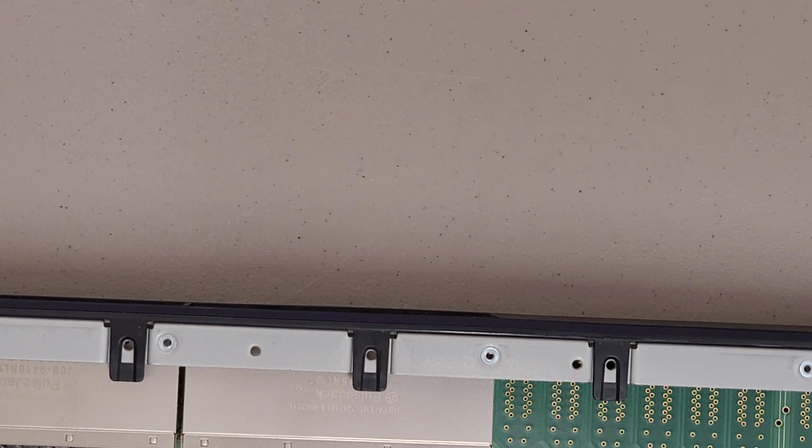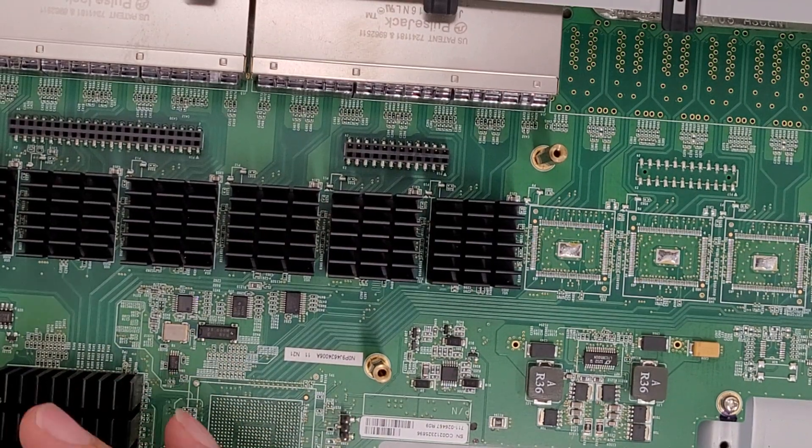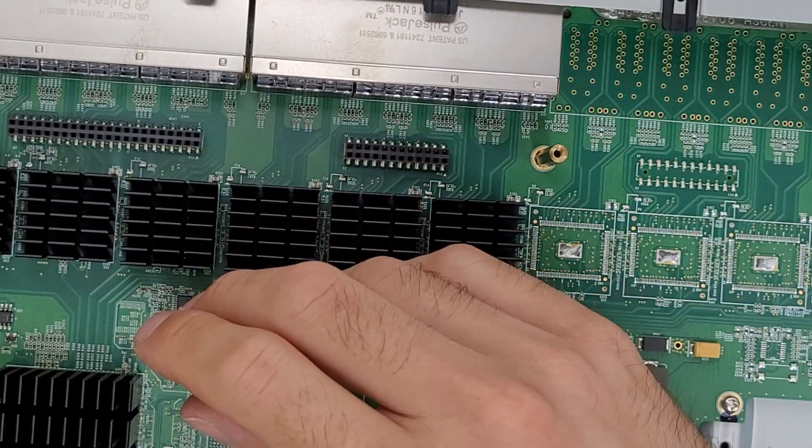I have two of these running in my rack right now, plus the EX3300, and they are contributing the majority of the noise, at least when the servers aren't under load. But yeah, just your standard 3-pin fan.